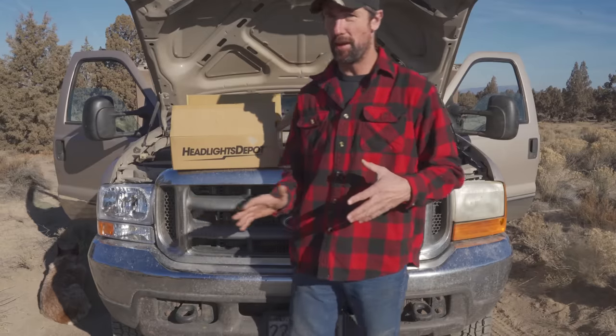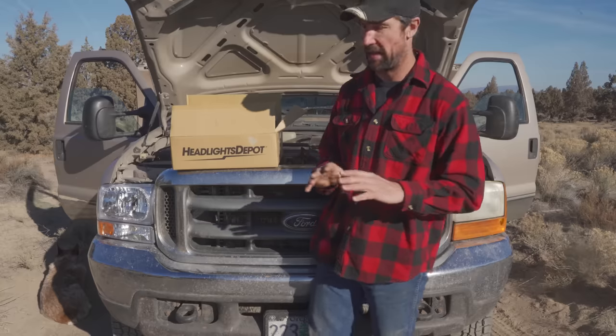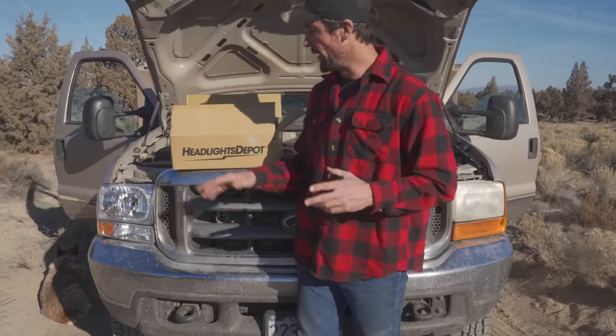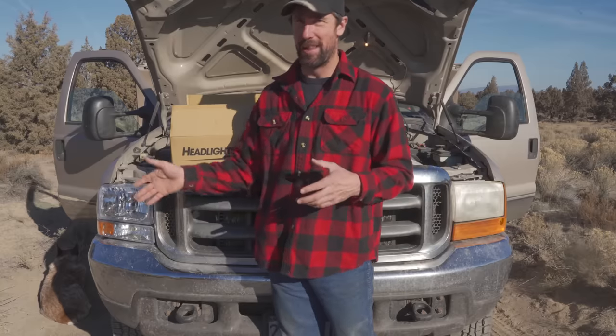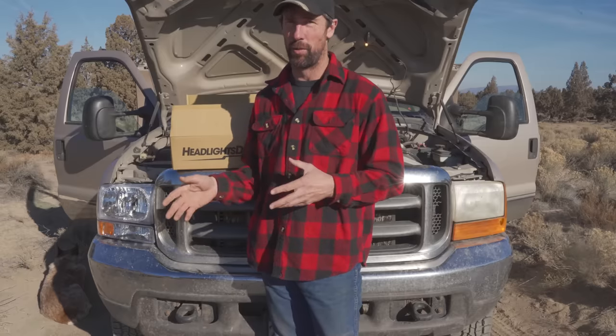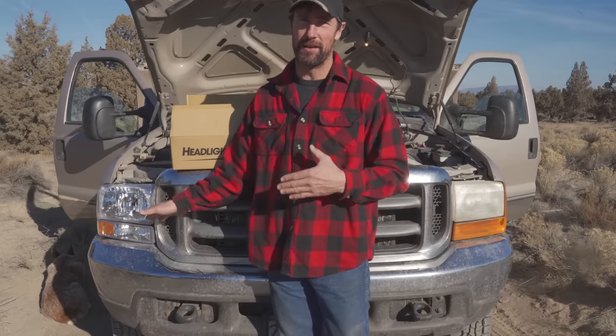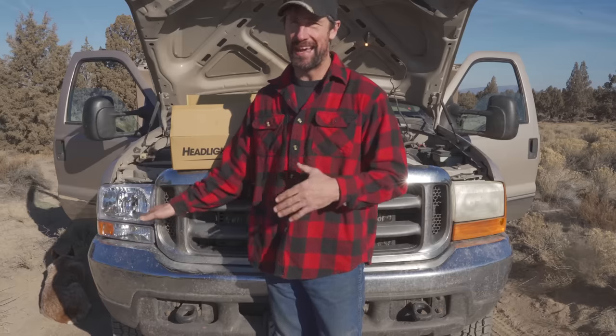I watched a couple YouTube videos that stepped me through what I needed to do. But when I was doing the first headlight I realized that getting the bottom connector off is really problematic. There are a couple pieces of plastic you have to pinch together and I just couldn't seem to get my fingers in there. So in the process of doing that I figured out a way to make it a lot simpler.